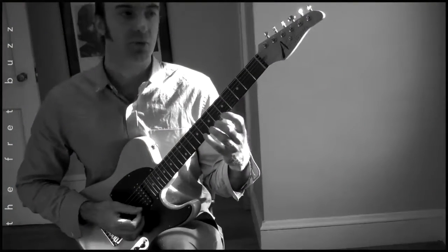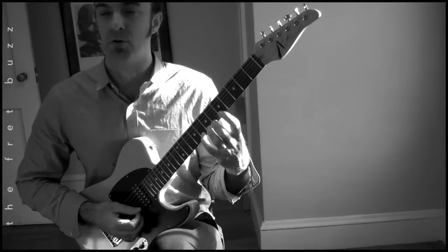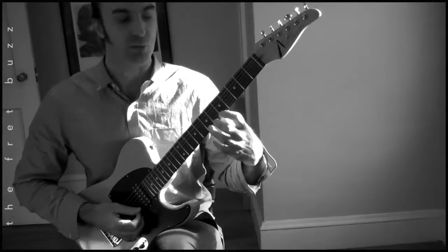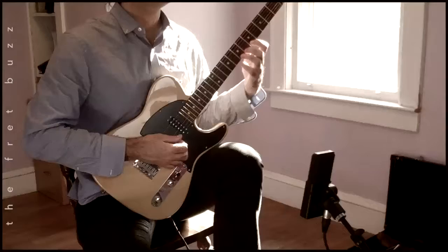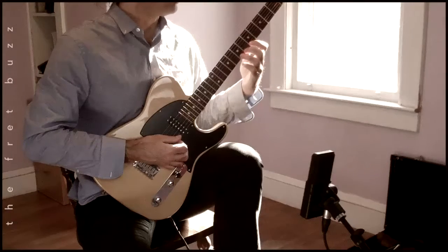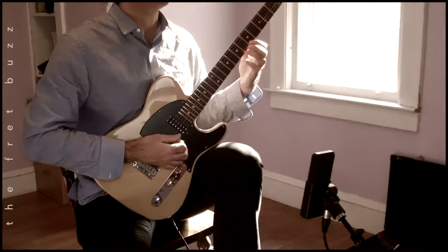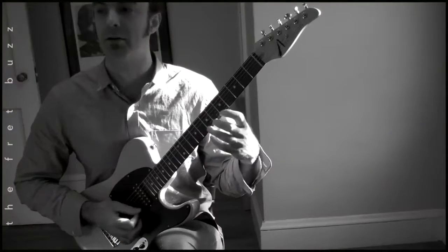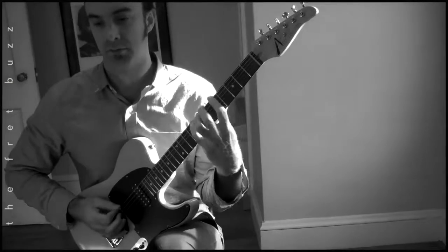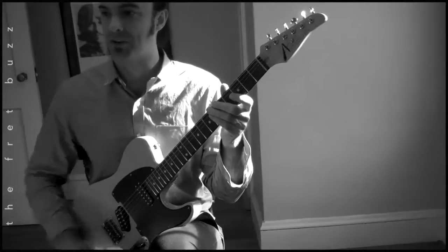Coming back down, you ask? A couple different possibilities. We can start with the fourth finger note and pull off. I think what we'll do is start with the third finger — all three fingers are pressed, but we're hearing this note. And we're going to pick, and now pick the Bb, hammer to B. And now pick the A, and hammer to Bb. Let's try that again slowly, shall we? Let's do this.